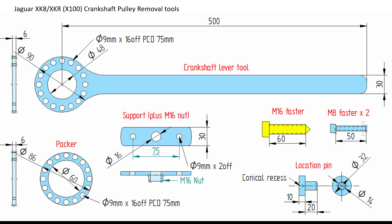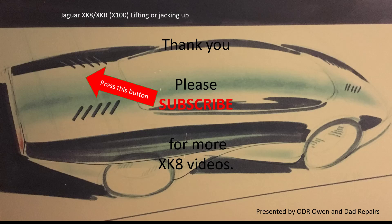So those are the crankshaft pulley removal tools that I designed, together with Hugh's inspiration. If you'd like to try it yourself, hopefully there's all the information in this video that you'll need to design your own tools. Thank you for watching — please subscribe if you'd like to see more XK videos.